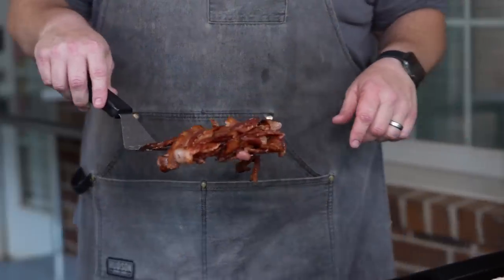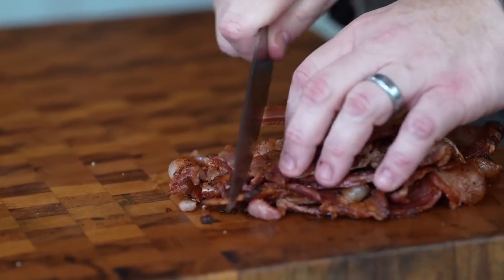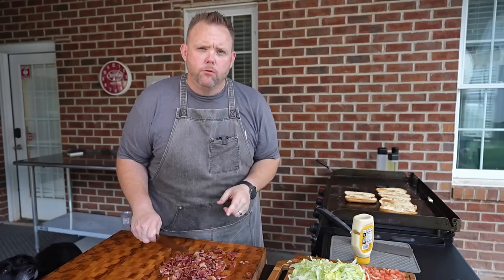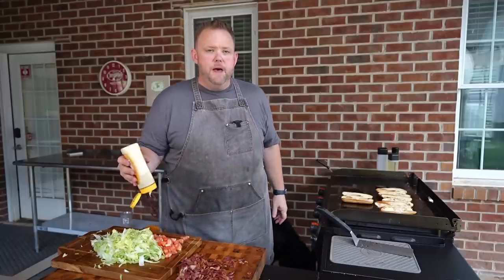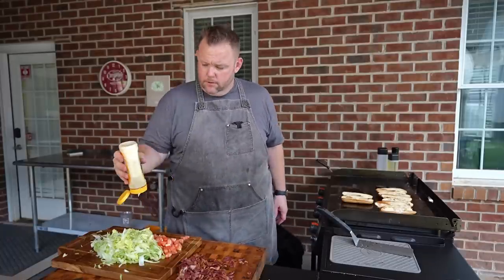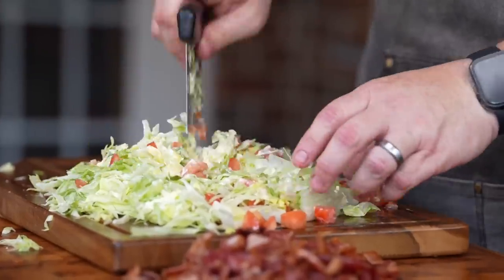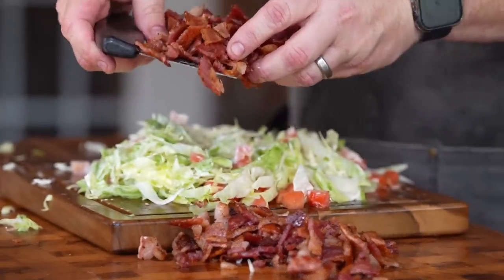Now we're going to take our bacon from the griddle and bring it over to our cutting board. We're just going to run our knife through this — just want to make nice bite-sized pieces. A little bit for myself — quality control is on point. We got our lettuce, got our tomato, and now we're going to take some mayonnaise. The mayonnaise of choice: Duke's mayonnaise — state law, North Carolina. Ample amounts of mayonnaise. We're just going to bring our chopper and start chopping a little bit here. Come in with our bacon.